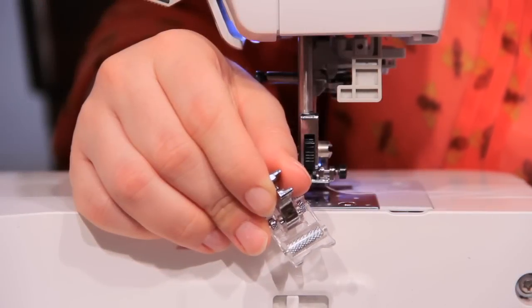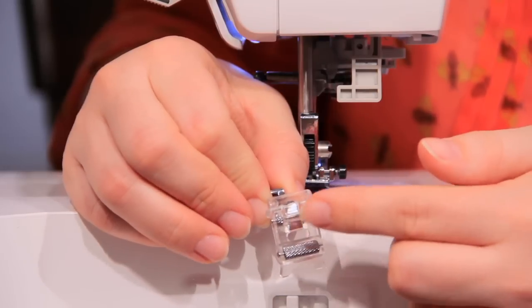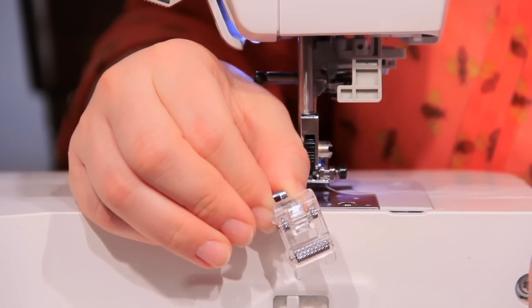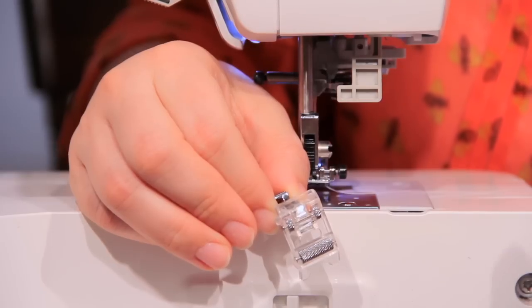So this is our roller foot. What it has here is a roller — a large roller in the front and two smaller rollers in the back. What these do is provide some more traction for your material as it's being sewn and fed through the machine.